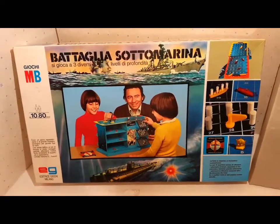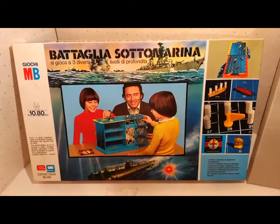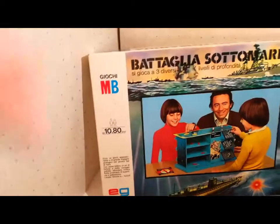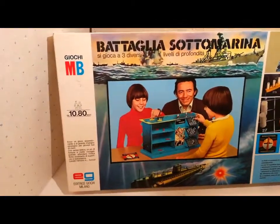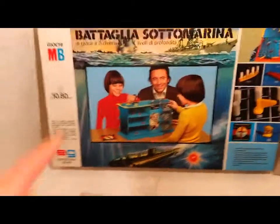Battaglia Sottomarina del 1975 della editrice Giochi e della MB. Tutti e due marchi figurano sulla parte anteriore della scatola, la scatola superiore.